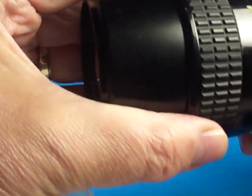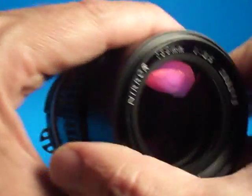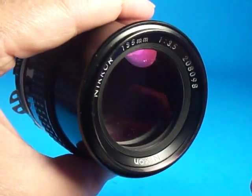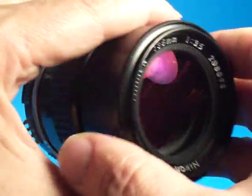Some of the things I just wanted to show here: there are a few little spots on the front element. If I get the light just right, we can see right about here. I don't know exactly what's going on there, but it's something with the front coating. It's pretty far off on the side, but I wanted to point that out.